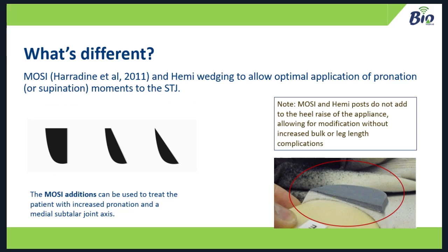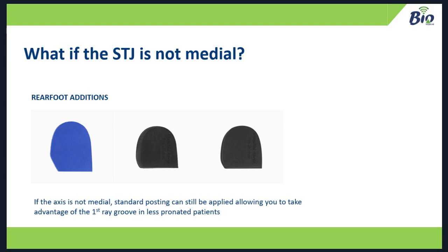There's a hemi-post in the pack as well. When you put on these hemi-posts and MOSIs, it doesn't add to the heel height. If you were giving this orthotic on one side and an orthotic without any wedging on the other side, you'd be giving roughly a 3-4mm heel raise — and unless there's an actual leg length difference you want to treat, that's an added complication you ideally want to avoid. With a bio-unified pack, if you don't have a medial axis or you want to put normal rearfoot posting on, you can. It all comes with that. You can reduce pronation moments and, via the first ray groove, you're not going to impinge on first ray function.